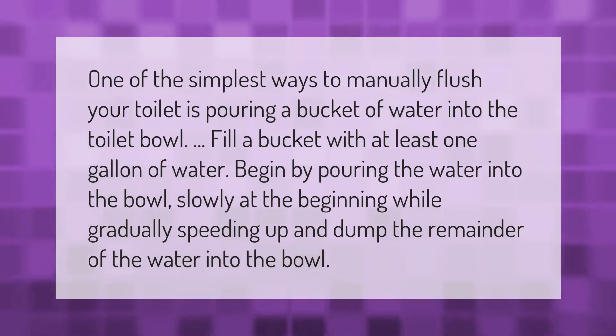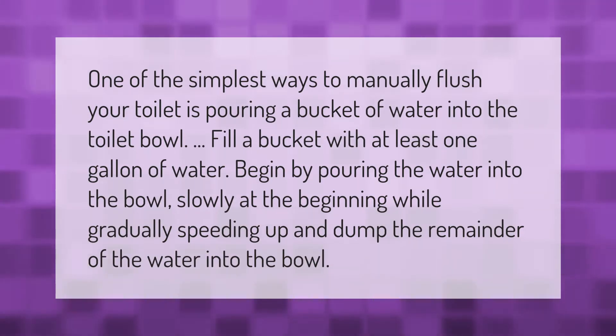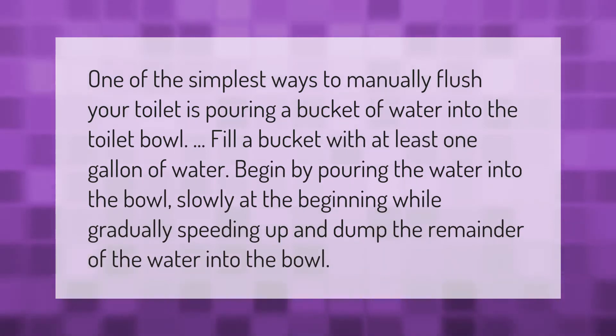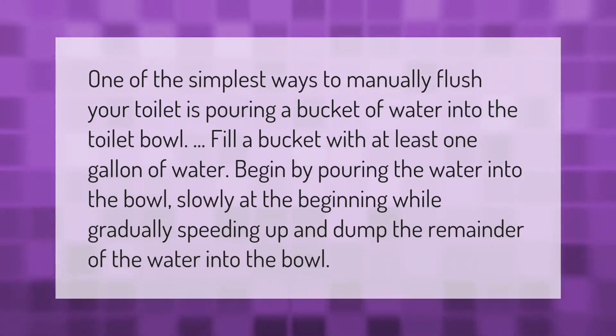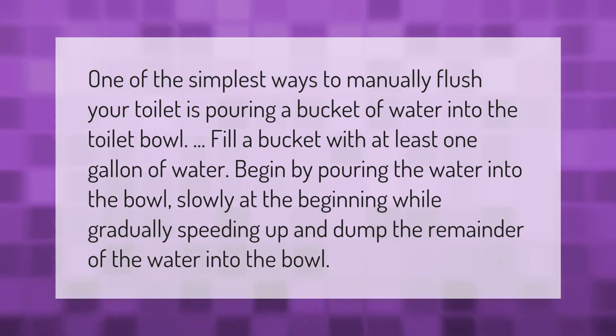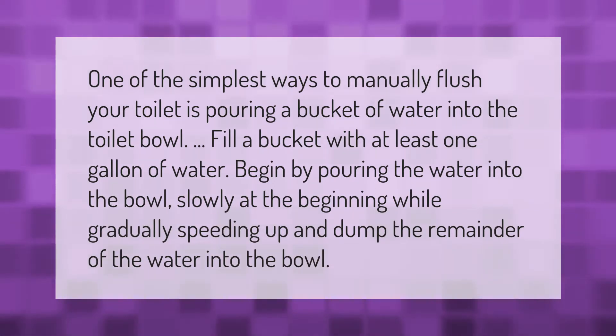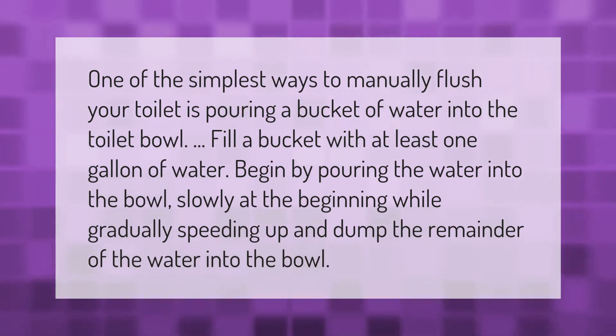One of the simplest ways to manually flush your toilet is pouring a bucket of water into the toilet bowl. Fill a bucket with at least one gallon of water. Begin by pouring the water into the bowl slowly at the beginning, while gradually speeding up, and dump the remainder of the water into the bowl.